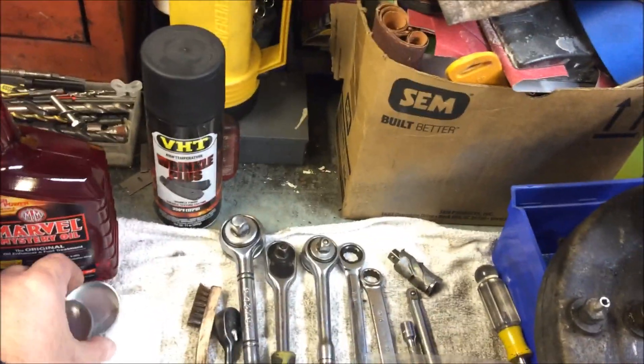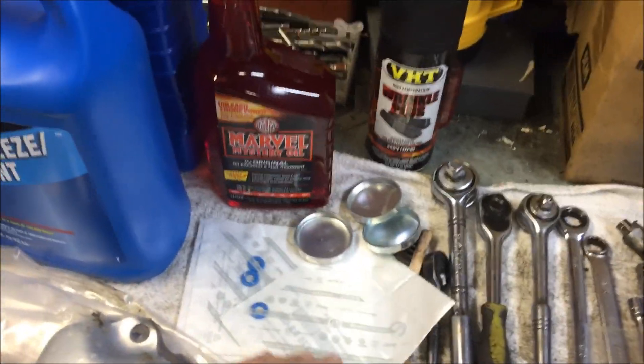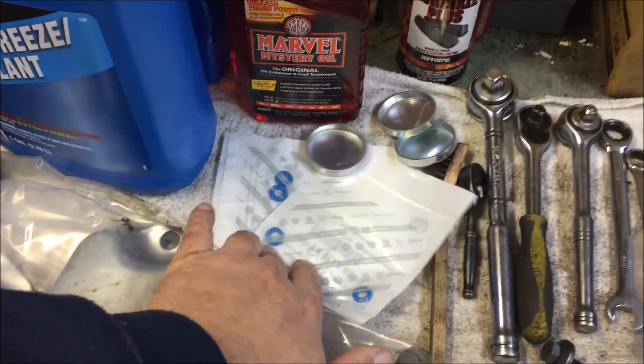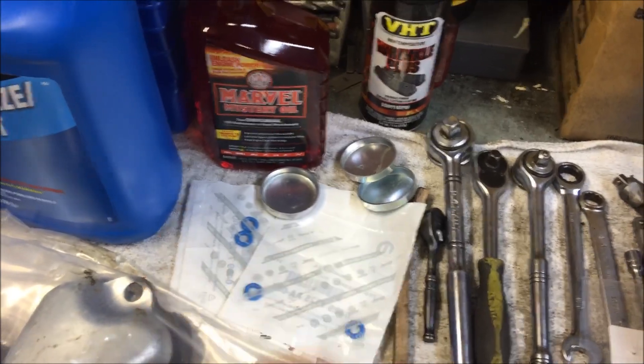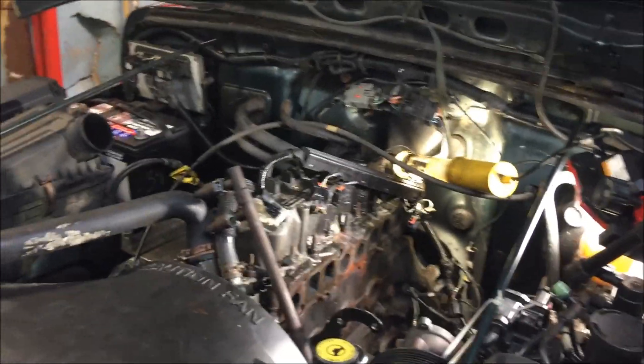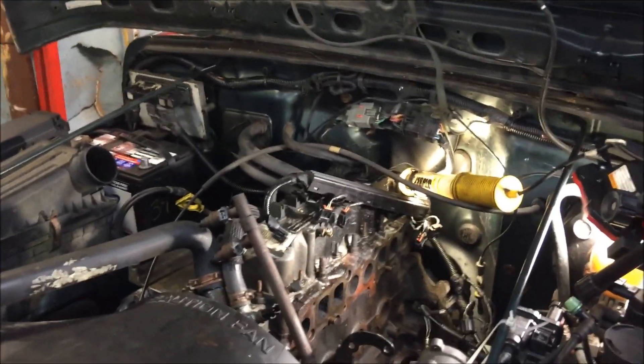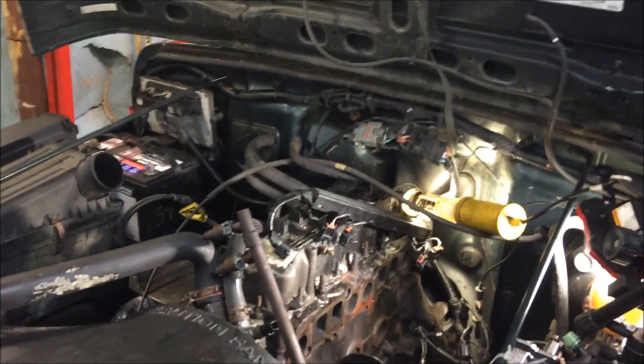I bought freeze-out plugs just in case, but mine are seeming to be pretty good. Got two new bolts and fuel injector O-rings for the Jeep, so we're good there. I'm just going to start putting it back together but I've got to drill that stud out first. Like I said earlier, this isn't really a how-to video — there's millions of them online. It's more about the path of this Jeep getting fixed up and back on the road, which is what this series of videos is going to focus on.